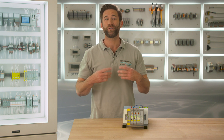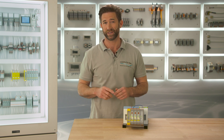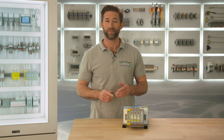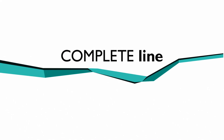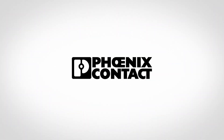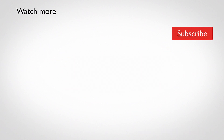Next week we will go a step further and find out how to adjust a Contactron with the right parameters. Subscribe to our YouTube channel and do not miss anything about CompleteLine.